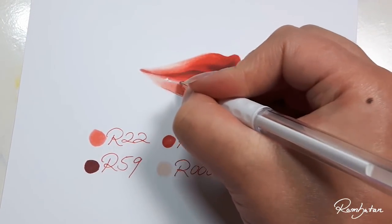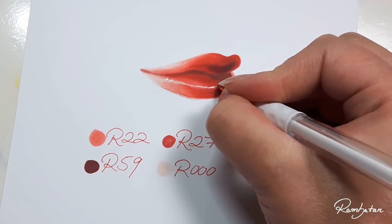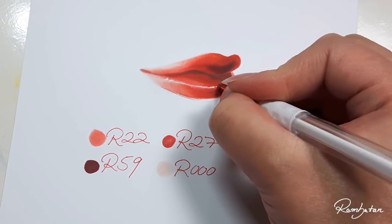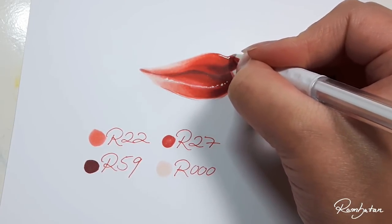Now it's time to add some highlights. I used the hybrid gel pen for it, adding only some little dots and hints of highlights. Just don't add too much — keep in mind, less is more.